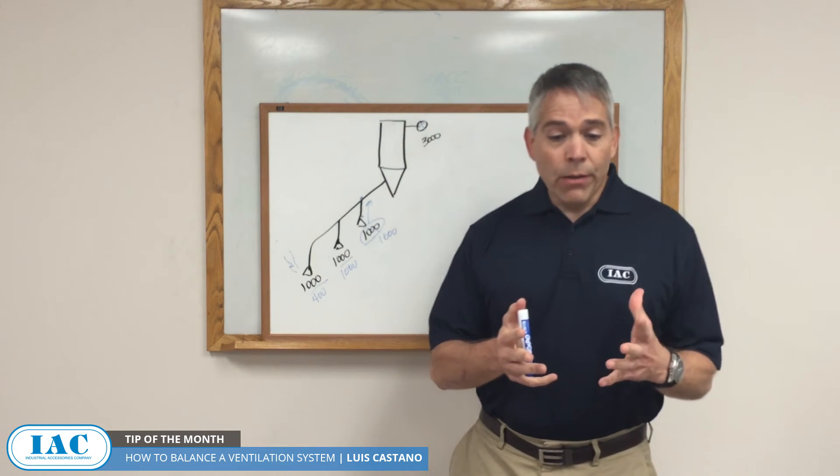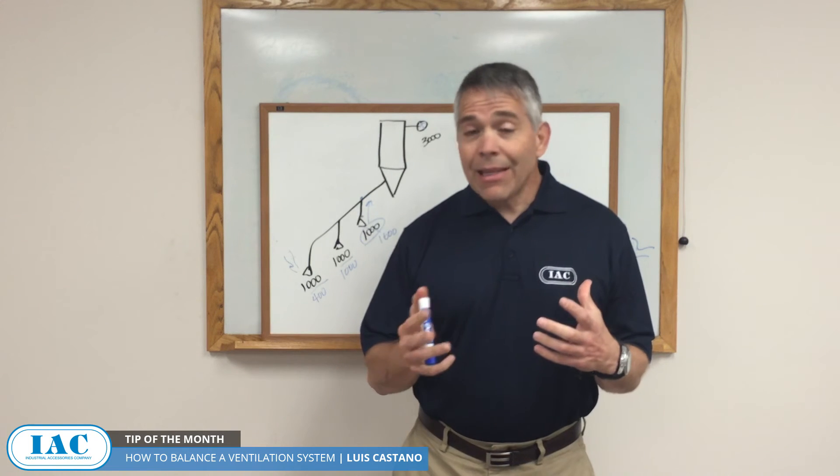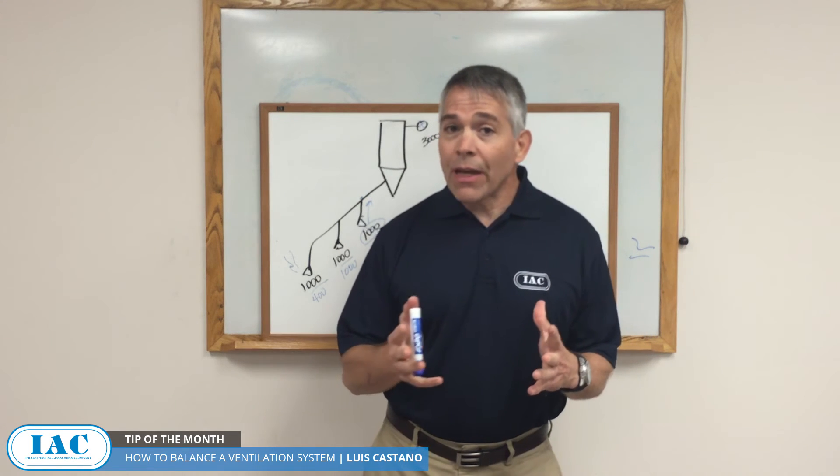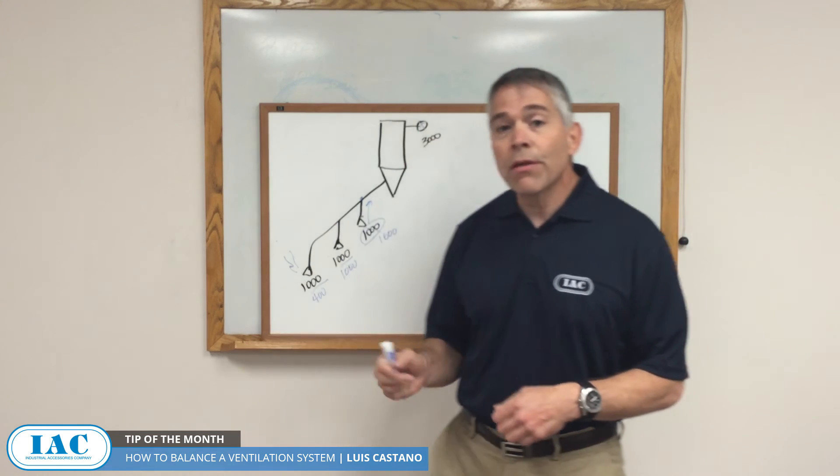Now, if you are considering a new system, if you can limit it to six or eight vent points, that's much better because it allows flow balancing to happen properly. If you have 27 or 57 vent points, which we've seen, it's almost impossible to get them properly balanced. So that's something to consider for your new systems and for your existing ones.